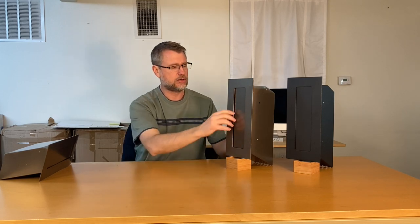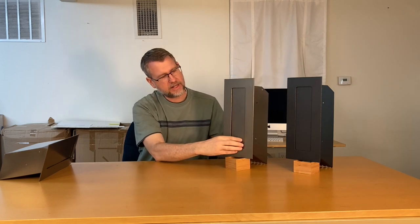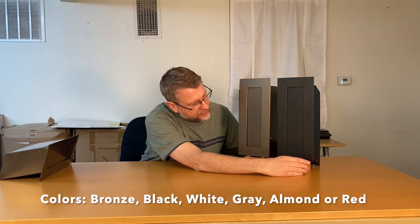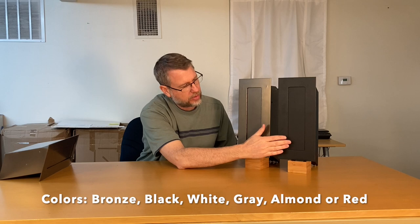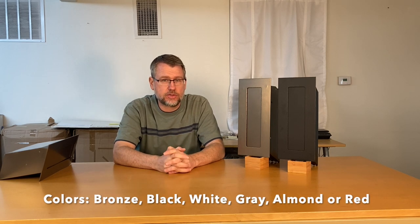It includes the anti-fishing teeth, as you can see. It has a spring-loaded hinge, 12-gauge face, and 18-gauge chute. It comes in a powder-coated finish — this one here is the bronze color, and right next to it we've got the black. You can see the bronze and black sitting next to each other. It also comes in white, gray, almond, or red, so you have six color choices.